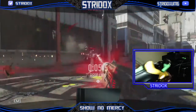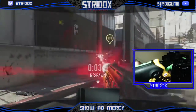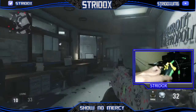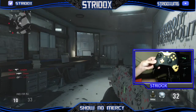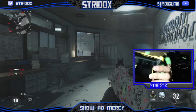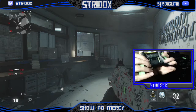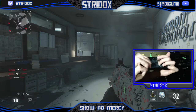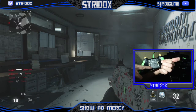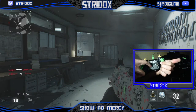Everything else is pretty much the same as a default Xbox One controller, besides the paddles in the back. You have your grip here and the design. You can also get a SCUF with four paddles in the back, which I do not recommend. There's no point of having X and Y paddles — you can see the outline of it.